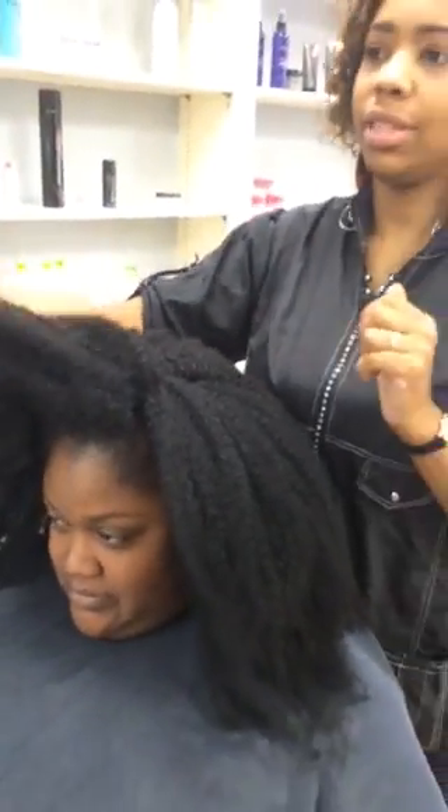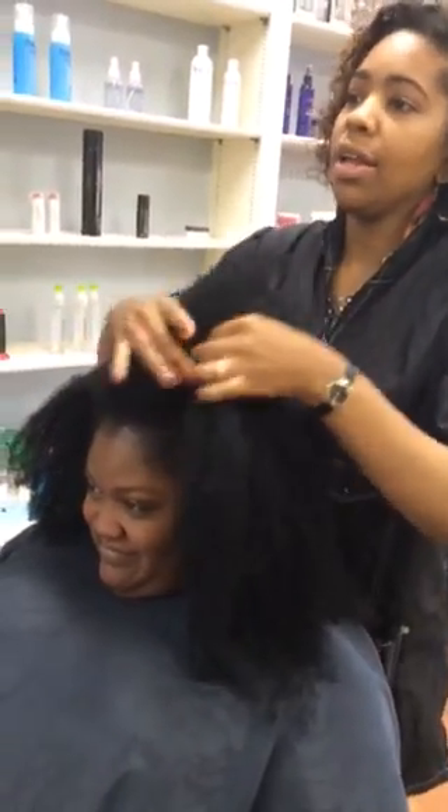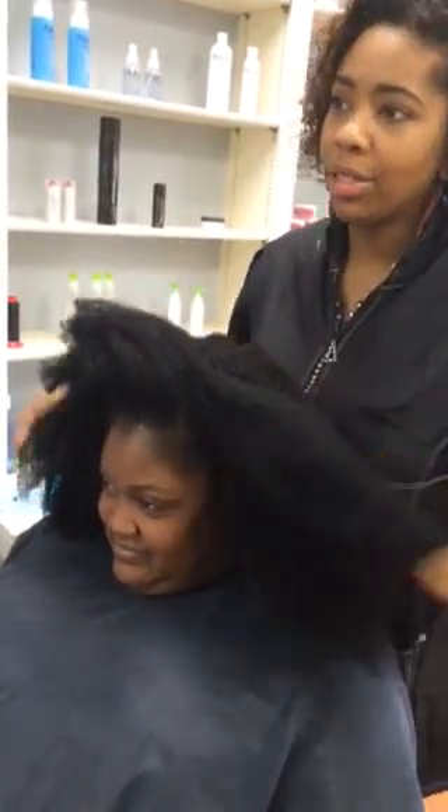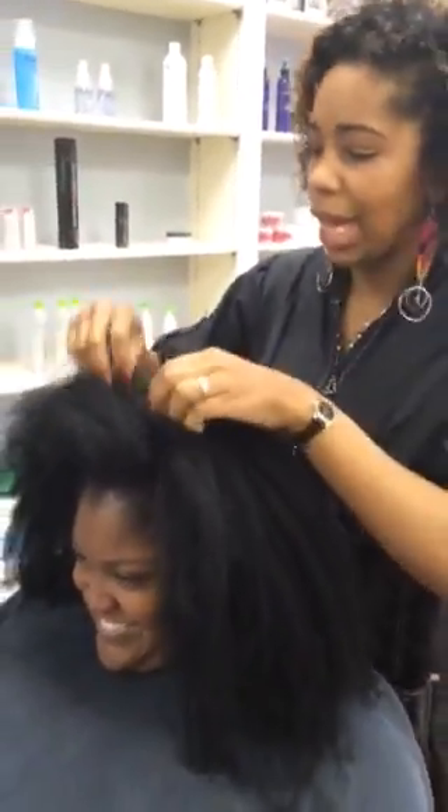I just want to show you guys this — I'm excited. I've waited like years for this hair. I can't get it because my hair is just straight meat damage to death to the gods. But she got it, she did it for me today, so I'm excited. I'll just live through her hair.